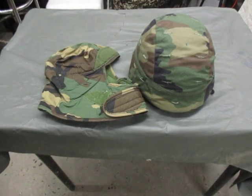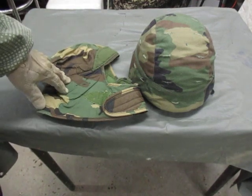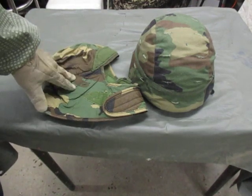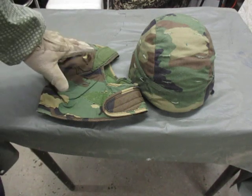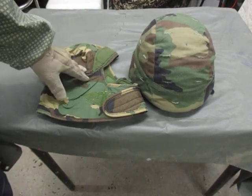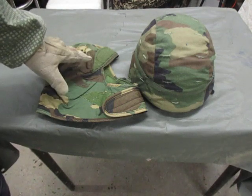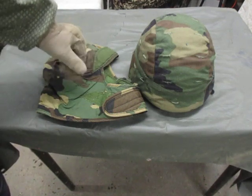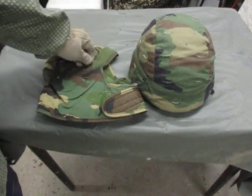I have a piece of field gear here for you — this is a piece of cold weather gear. What I have is the cap cold weather insulated helmet liner, or as we referred to it, the pile cap. This was our primary means for head covering in the middle of winter before they issued the black balaclava or the black ski mask, which has since been replaced with all the newer stuff that came out with ACUs.